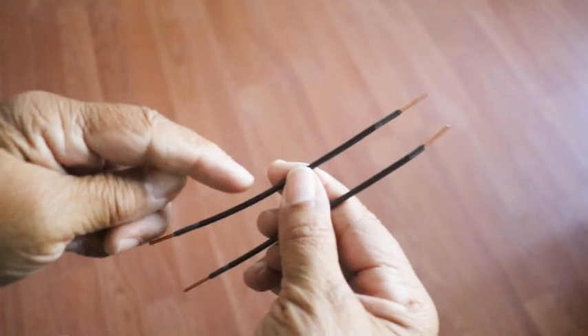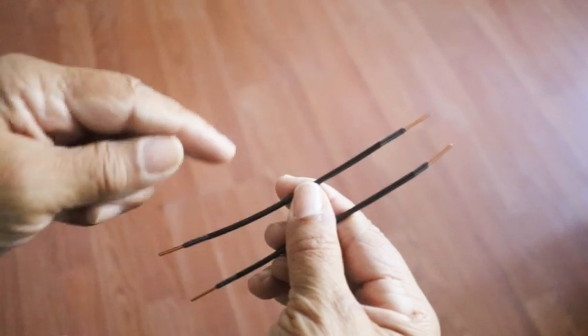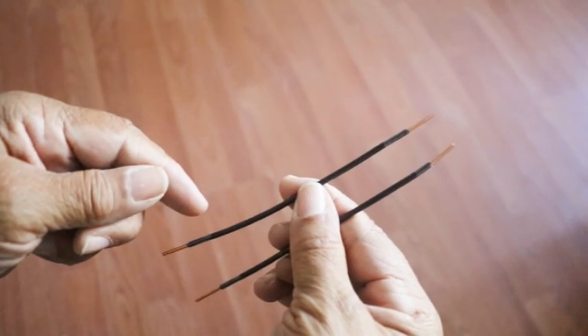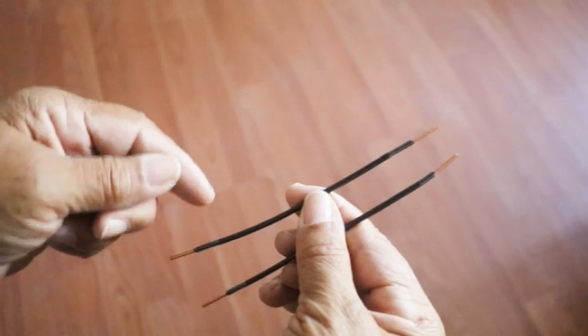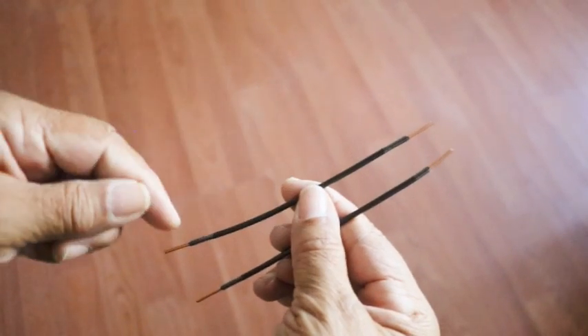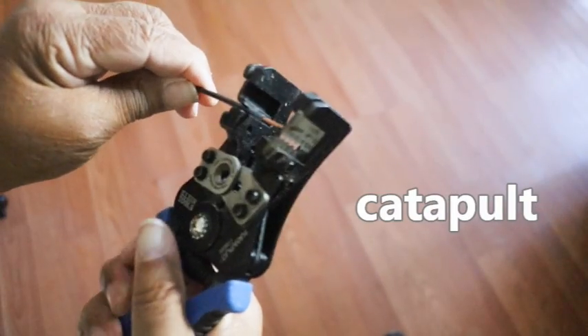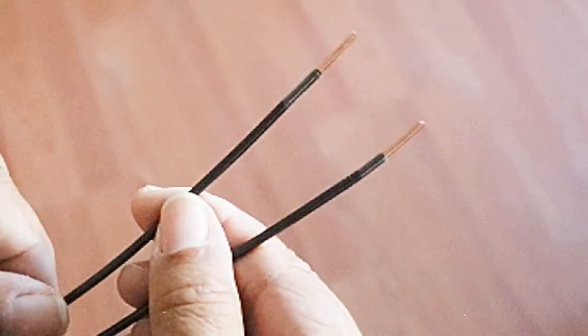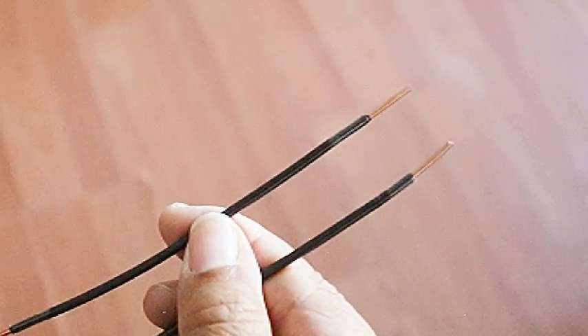Let's create our pigtail. The way we do this is we take two pieces of wire approximately six inches long, and you want the wire to be the same exact gauge as you currently have in your box. Now you want to strip the tips of the wire. I like to use a wire stripper because it makes really quick work of it. Once you have your wires stripped, it's time to wire in your pigtail.